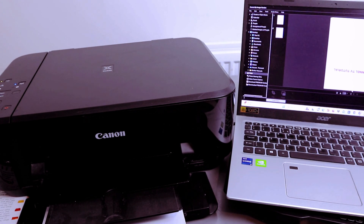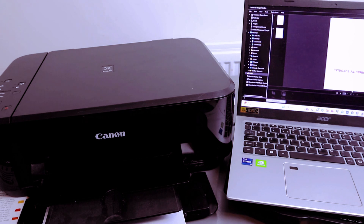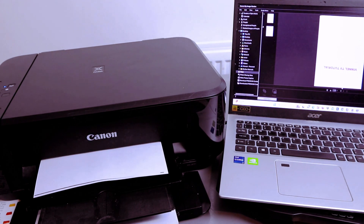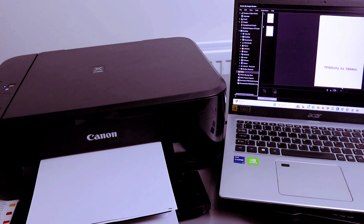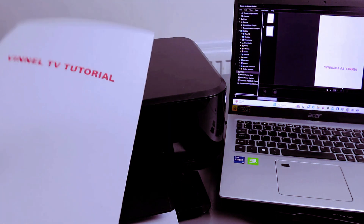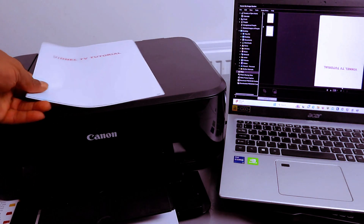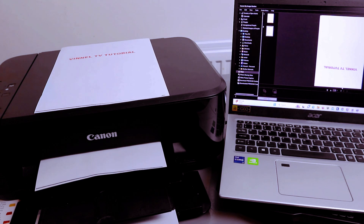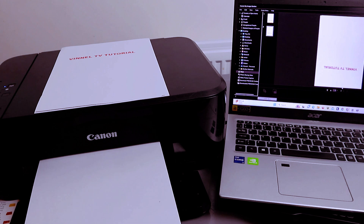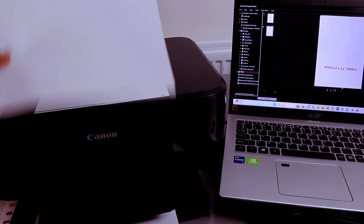The document is now printing. This is the first one printing, and this is the second one. Okay.